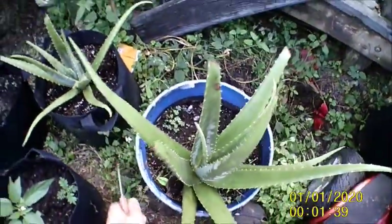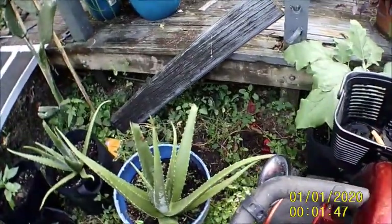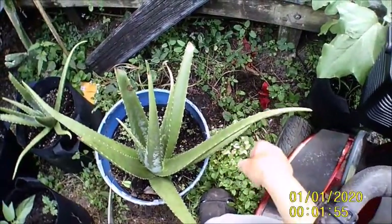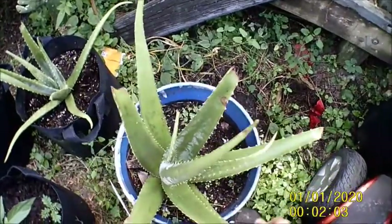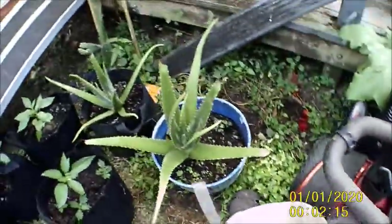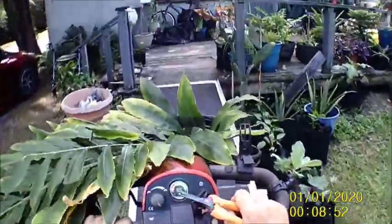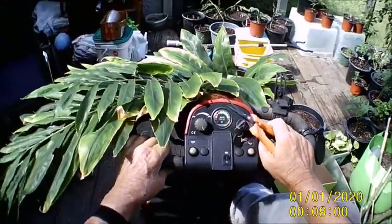I'm going to cut this one right here. There we go. There we go. Okay, there we go.